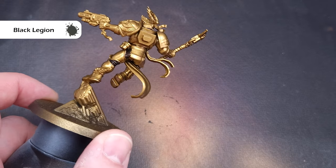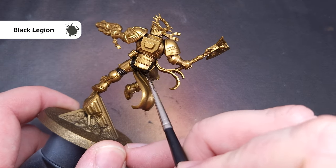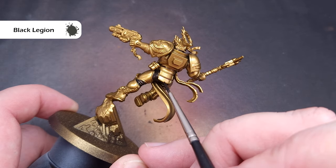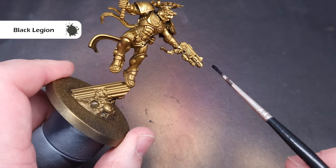The first thing I'm going to do is block in all of the black parts, and the color I'm using for this is Black Legion contrast paint. This covers fairly opaque and it's fairly fluid so it goes on really nicely, but you can use whatever black you prefer — Bad and Black, AK Black, whatever you've got. I'm just preferring to use Black Legion for this stage.